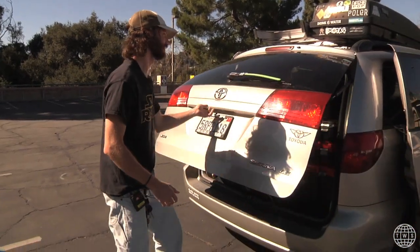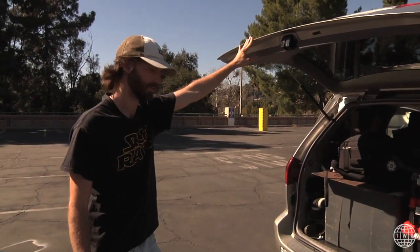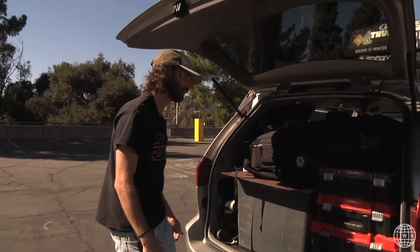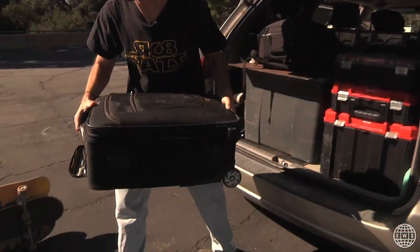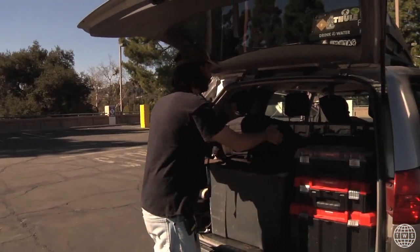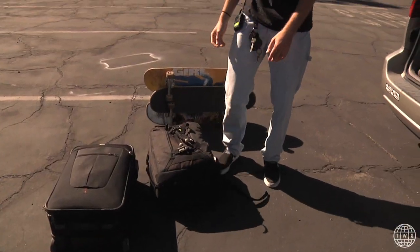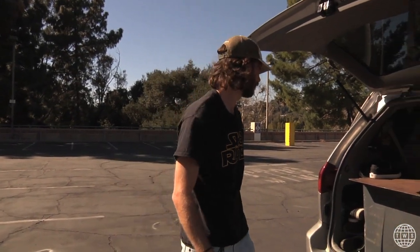Let's see what's in the back of the van. Classic skateboard van, you know the vibes. Here in the back of the Skate Rats van, we got a couple of camera bags. Here's the HD bag for the HPX and everything, which Chris is filming with right now. And then I have my VX bag right here for all the VX wildness. Maybe in another video I'll do a breakdown of what's in the bags.